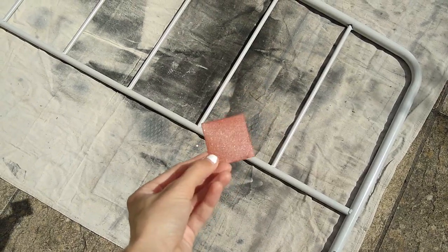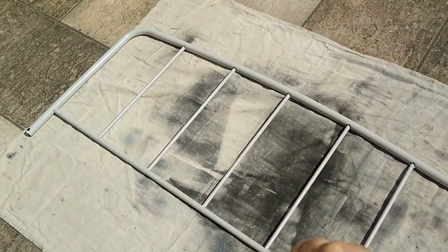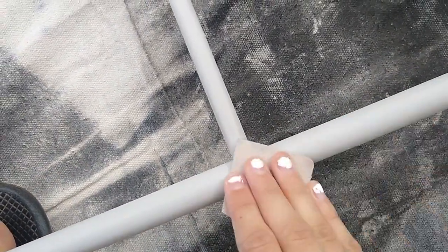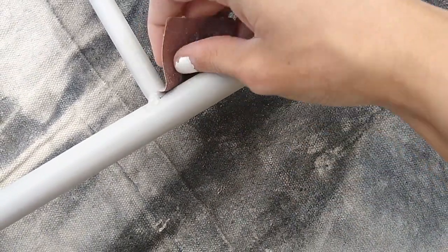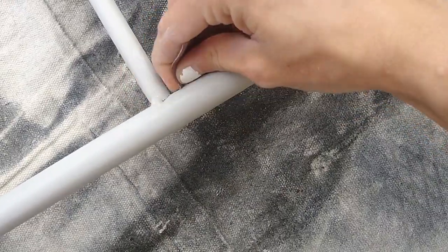I'm going to start by taking some 220 sandpaper and lightly sanding this whole thing before I spray paint. When you're sanding, just kind of go back and forth — you don't have to go super fast. And in little crevices like this, you just want to really try and get the edge of your sandpaper in there and get it as best as you can.